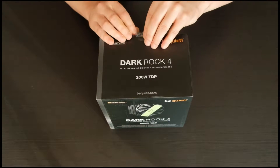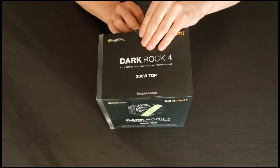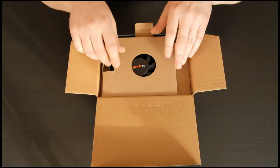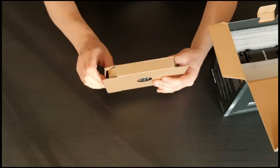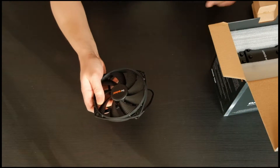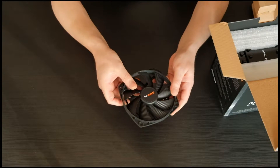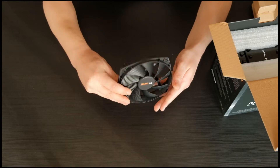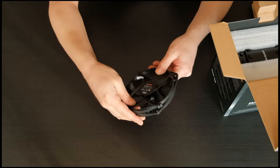Let's take a look at what we have inside. The first item on top is a 135 millimeter PWM fan. Since it's a bit bigger than most standard cooler fans, it will be able to spin slower and achieve low noise levels. At 100% speed it should stay under 21.4 decibels — stay tuned, since we will check our sound recording test a bit later.